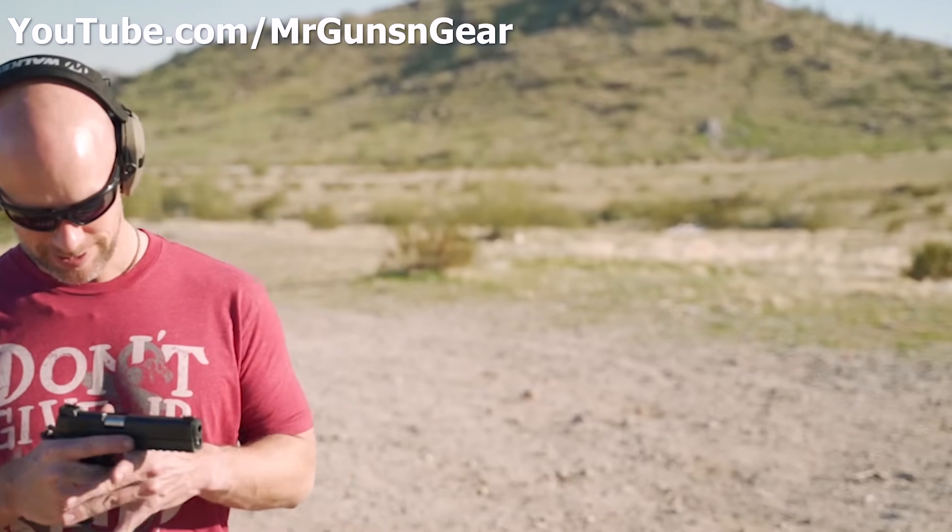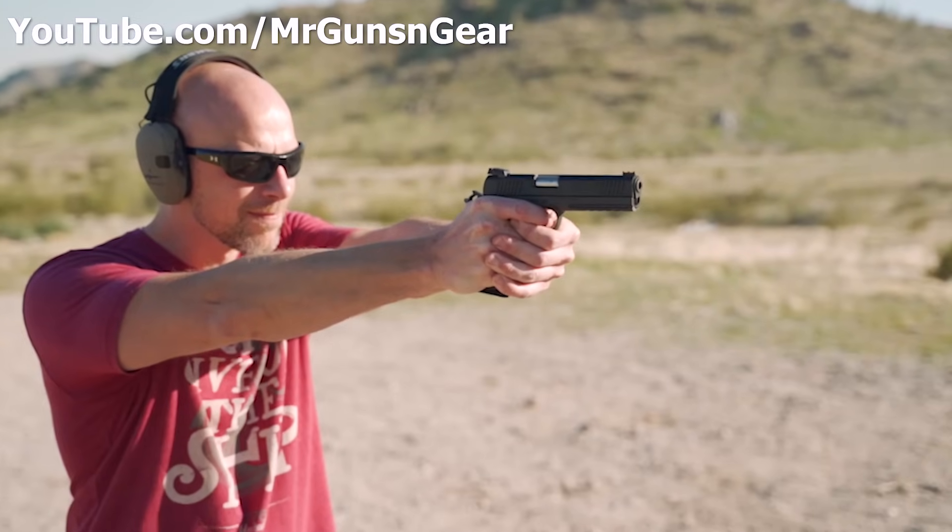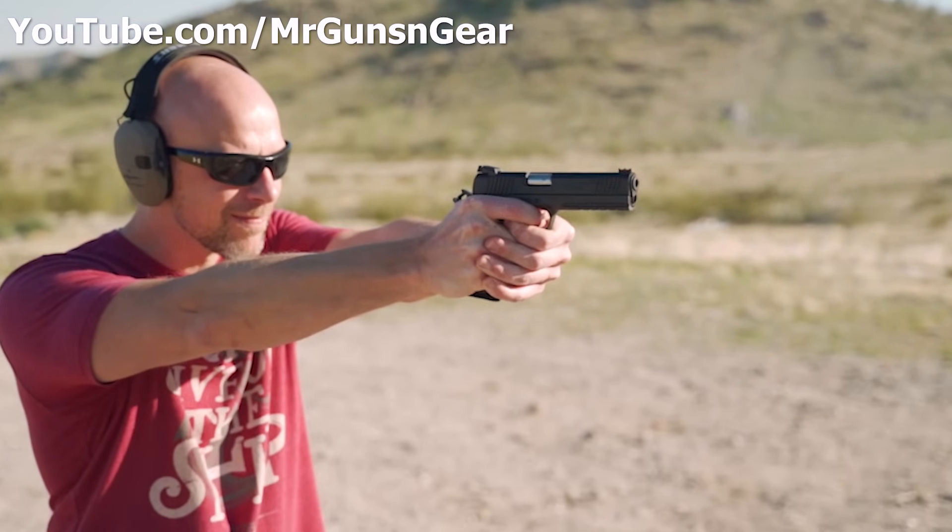Today we're going to do part two of our 2011 build and we'll see how the very first shots from this gun go. For those of you that didn't see the first video of this series, I basically made a video last week talking about how this series is going to kind of progress. I'm taking a multiple angle approach to the 2011 build with two simple goals: to keep it as cost effective as possible and to keep it as simple as possible. We didn't want to do an 80% because you'd have to go buy $600 worth of jigs and tools.